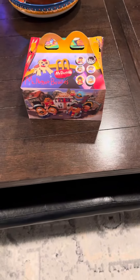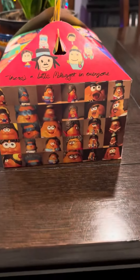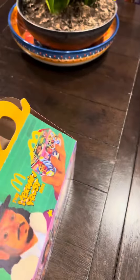Alright, we just got back from McDonald's, so this is the adult happy meal — this is what it looks like. Okay, I'm doing a video, guys. This is what it looks like. Okay, so let's see what's inside — we're gonna put it on a plate.